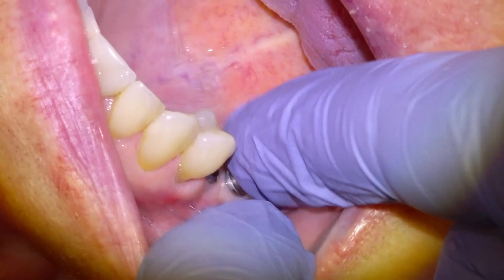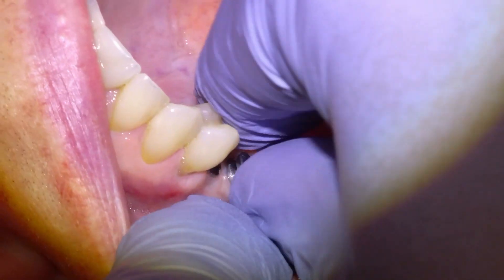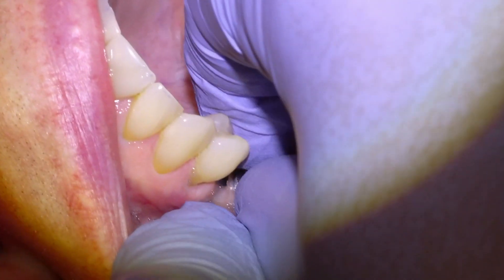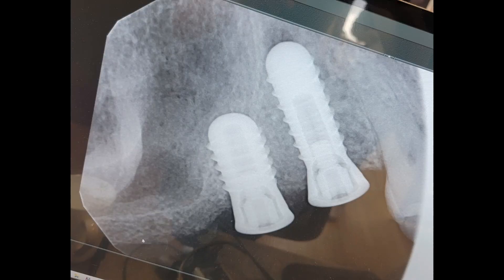We had placed a couple of implants in the area where the teeth were missing a few months ago, and here's an x-ray showing how the implants look in place — we were happy with that. The next clips are going to show how we actually make the bridge that goes onto the implants.